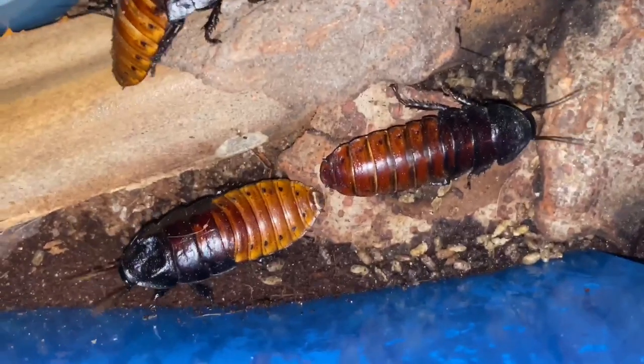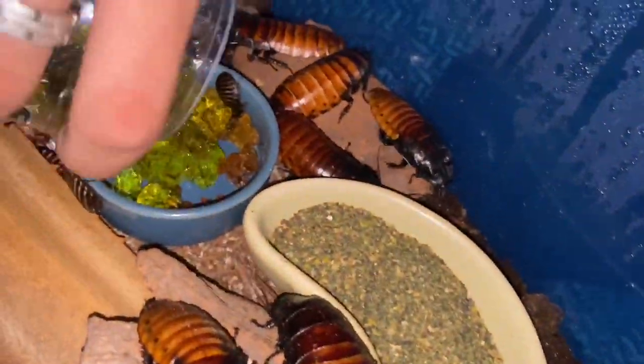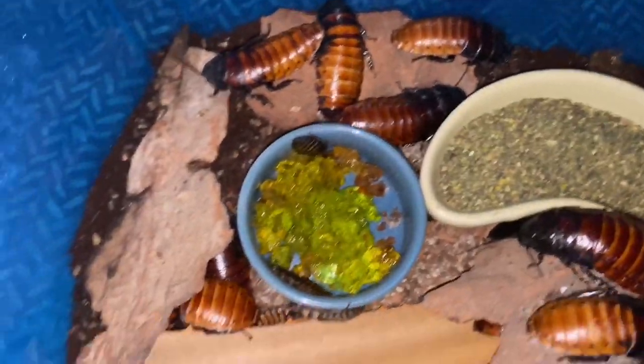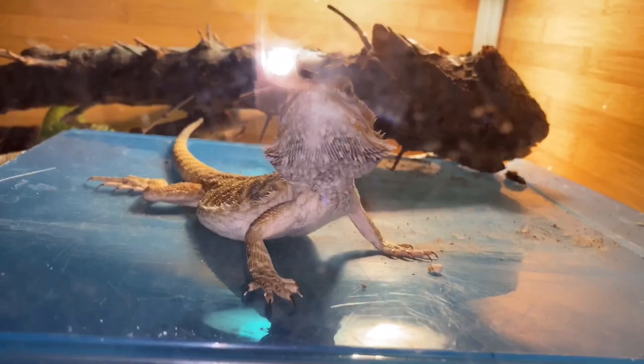Okay, next I'm gonna add some more of this water gel. That's pretty much all you need when it comes to taking care of these — you just need a humid box. You have to be careful because they can climb smooth surfaces, and Vaseline does not stop that from happening. So I just make sure to have them in this small tub to keep in humidity and to also keep them in so they don't escape.